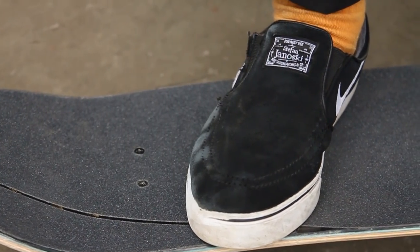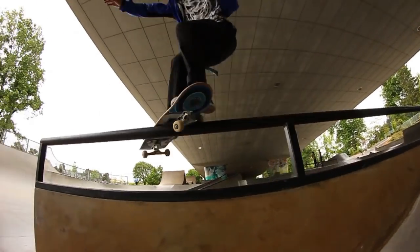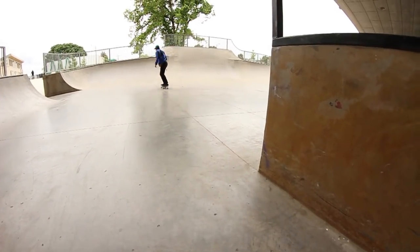I do like having the option to tighten up my shoes if I feel like they need to be, but with these I didn't feel like they needed to be tightened, so I was totally comfortable with not having those laces.